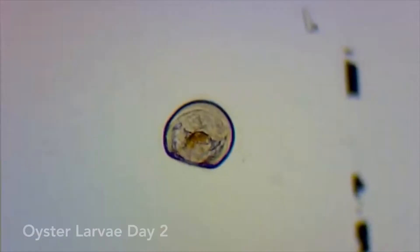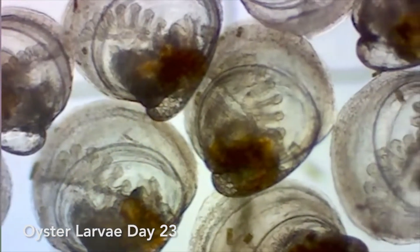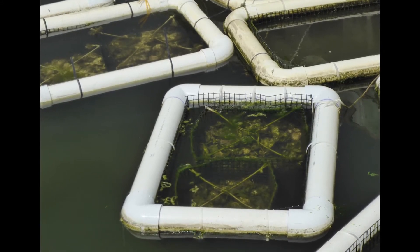The oyster gardening program at the Center for the Inland Bays is a collaborative project between waterfront property owners who volunteer their time to grow a small batch of oysters. Our oyster gardeners care for the young oysters, which are known as spat, for about one year. Then we pick them up and use them in restoration projects where they can help us clean up the bays.